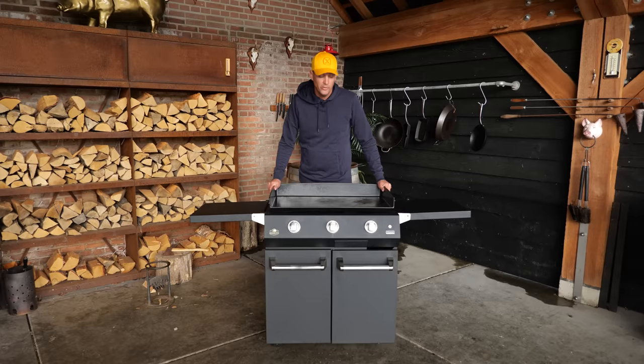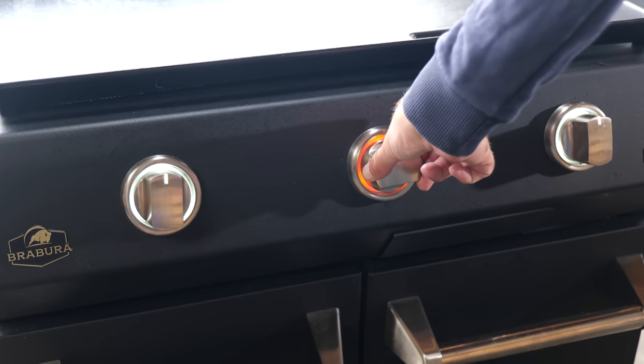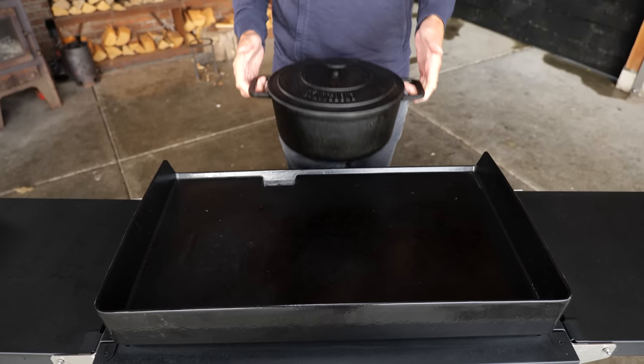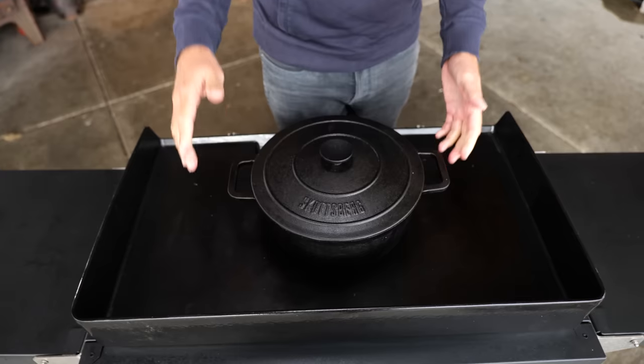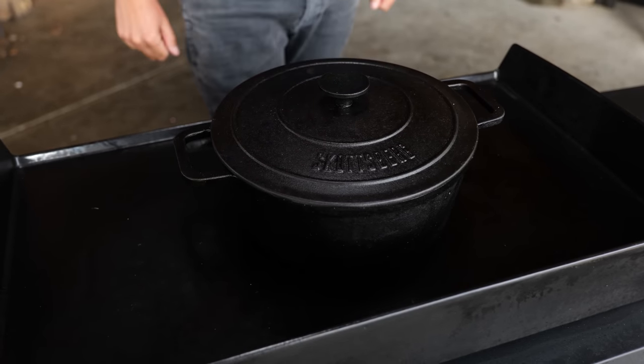Now it's time to take out the Brabura flat top griddle, which is actually perfect for this recipe because the first part is cooking in a pan — and that is super easy, because all you need to do is turn the knob. Once it's on, the pan goes on. Together with the flat top griddle, we're going to let the pan come up to temperature and slowly start to simmer. We're going to leave it to simmer for at least two and a half hours.